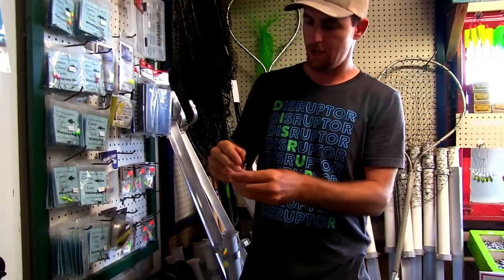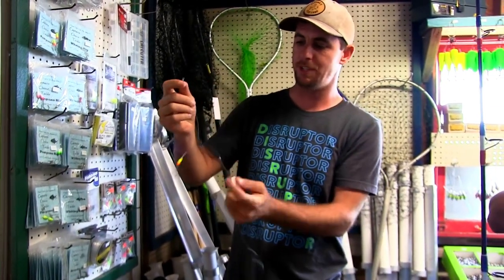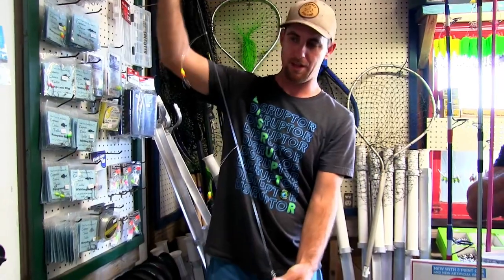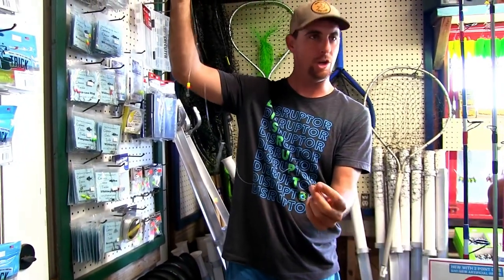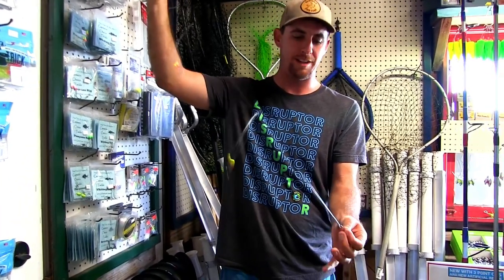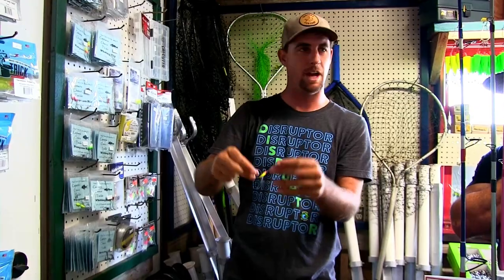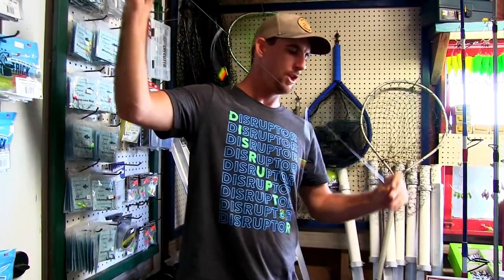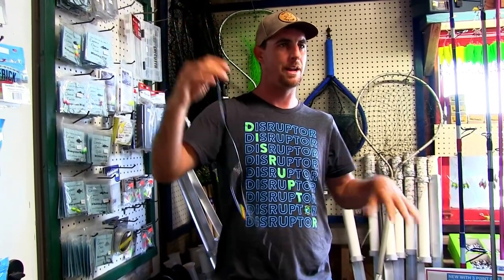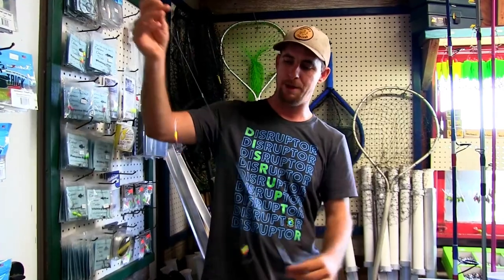Pompano rigs are usually called double drop rigs because they've got two hooks. So this is a typical Pompano rig — you hook your weight on there, usually a Sputnik sinker. The sinker guy makes some great Sputniks, and that's the popular one here locally. You tie your main line here. The floats are going to keep your bait up a little bit off the bottom. Because of the angle of the rod and the line going out, everything's going to stay up off the bottom and float.